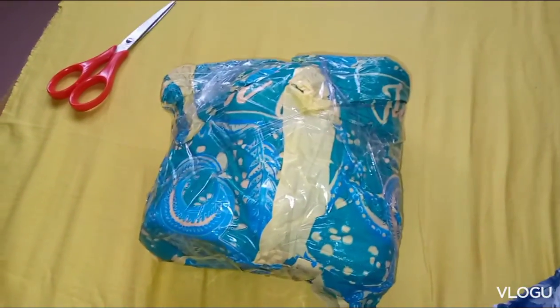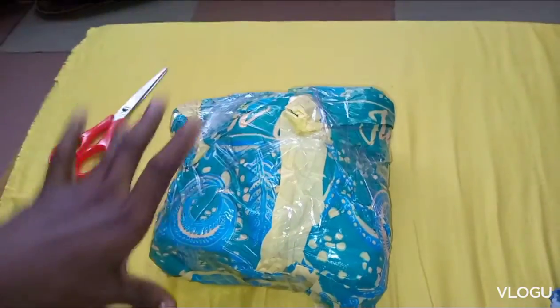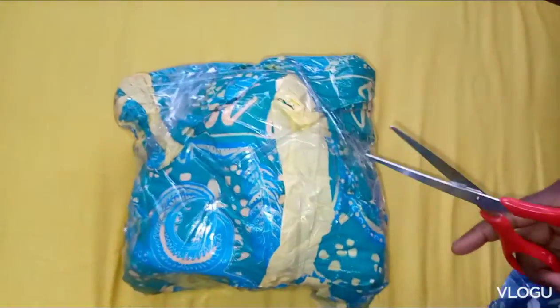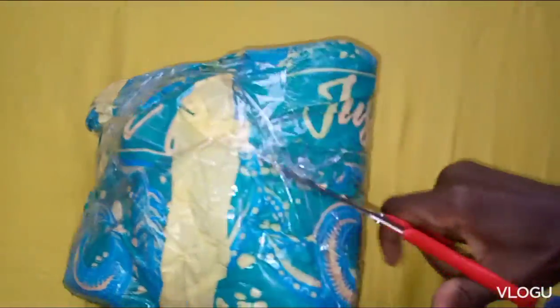Hello fam, good afternoon, hope everyone is fine. I just received my package from Estelia and I'm about to unbox it. I'm not having a tripod so I'm using my hand, so the camera will be shaking a little bit.